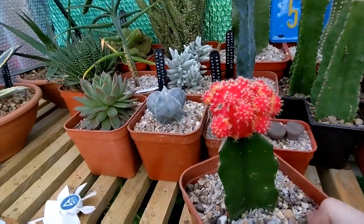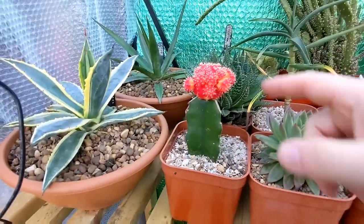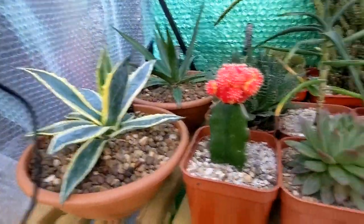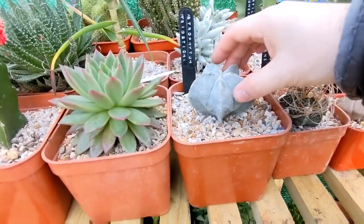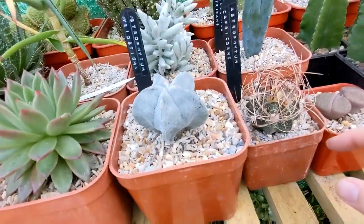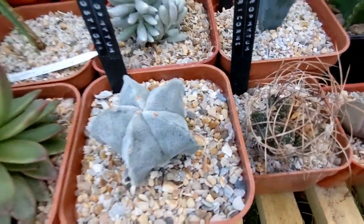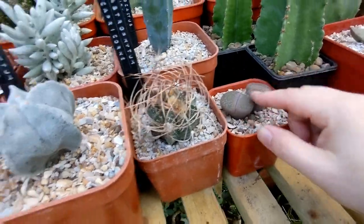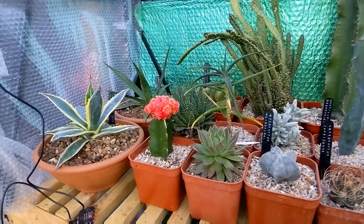If anyone else has got a moon cactus grafted onto dragon fruit rootstock and has tried overwintering it, let me know — I'd love to know what others have managed. Looking around at my Astrophytums — the myriostigma and the capricorn — both seem absolutely fine, no signs of stress or damage at all. Same with the lithops, which feel quite firm.